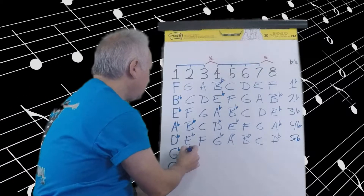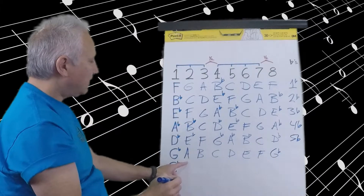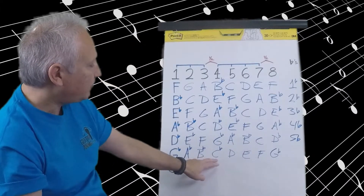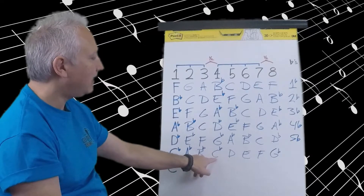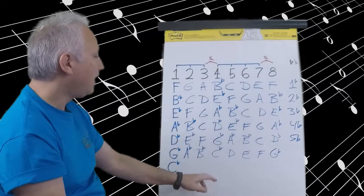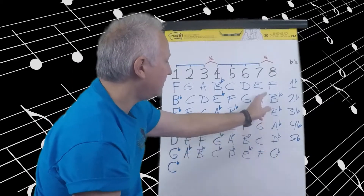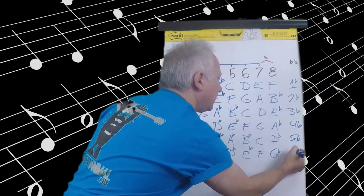Moving to G flat. G flat, A flat, B flat, C flat, D flat, E flat, F, G flat. G flat to A flat is a whole step. A flat to B flat is a whole step. B flat to C flat is a half step — and note that B to C is a half step, so B flat to C flat is also a half step, they move the same direction and distance. C flat to D flat is a whole step. D flat to E flat is a whole step. E flat to F is a whole step. F to G flat is a half step. In the G flat scale, everything is flatted except the F. That will be six flats — we do not count the G flat twice.